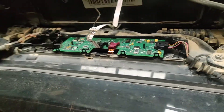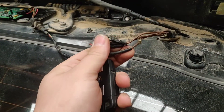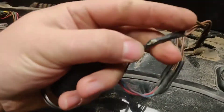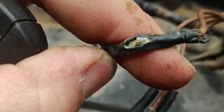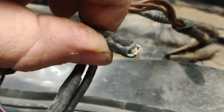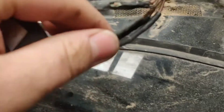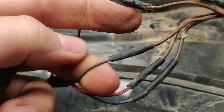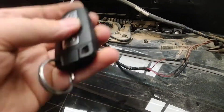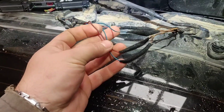The problem is probably because we don't have power on the board. One of the issues, as you can see here, is that if you pull off the seal, the wires are already damaged from the outside. They look pretty nice from the outside, but actually inside they are all rusty and corroded. So we're going to fix that and then try it.